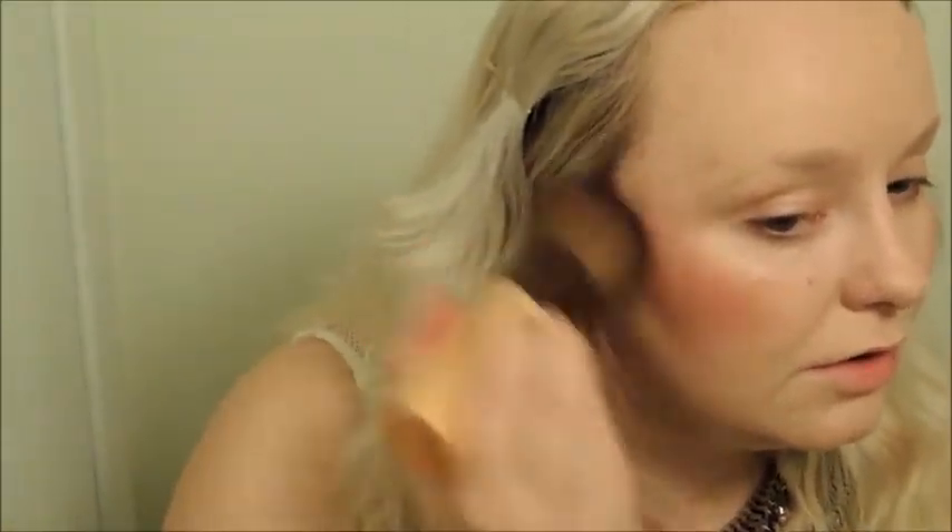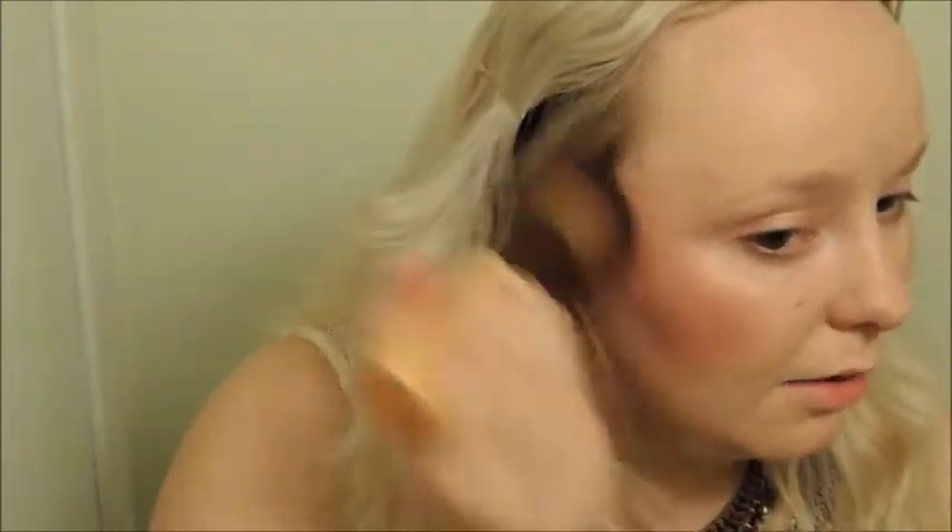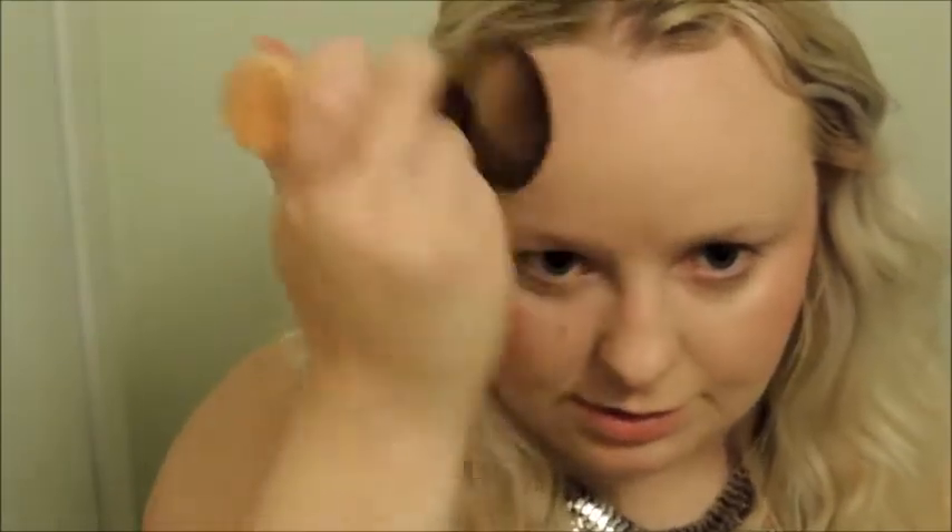I'm going to use my EcoTools bronzer brush and my Lorac Tantalizer Matte Bronzer, just using the bronzy side. I'm dusting that on underneath and it will also blend out the blush since it's such a big brush. I'm adding it on my temples as well. I'm not going for a chiseled look — just adding color to my cheeks and forehead, and a little underneath my chin. I'm going to blend the blush out a bit more; I feel it was a little too heavy.